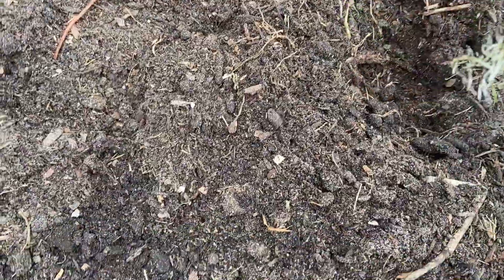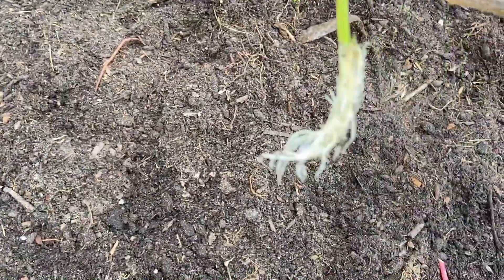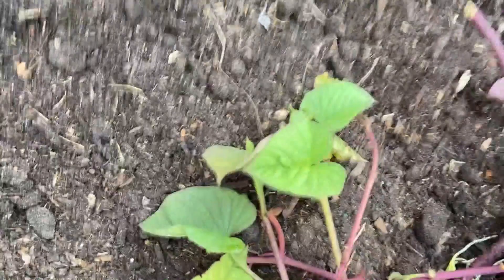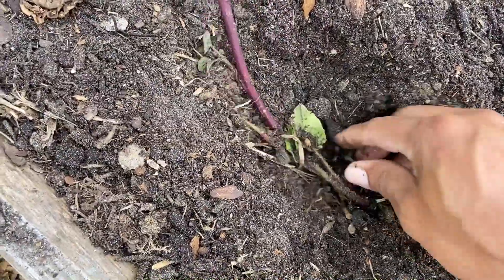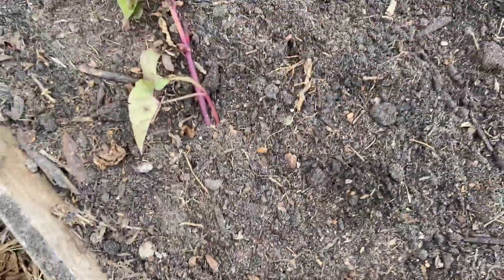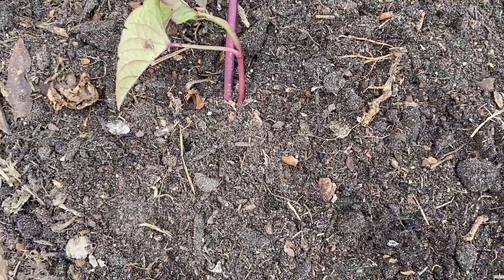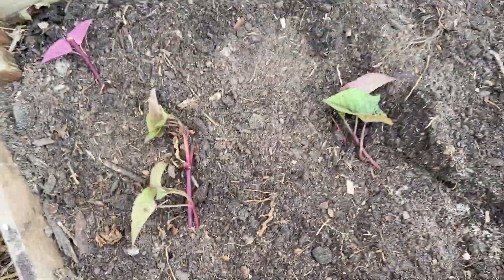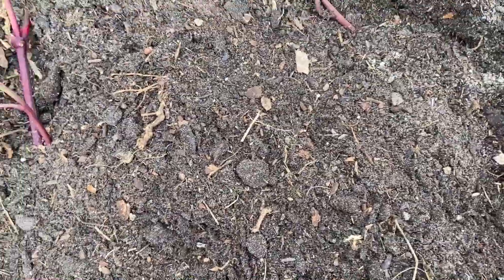This is the orange-looking one, just adding that in. I put one more orange right here — I like the orange sweet potato but the purple one is a lot better. I'm putting them about a foot apart in the bed, and right here is gonna have so much sweet potato leaves to eat in the meantime while it's growing.